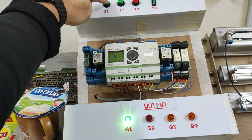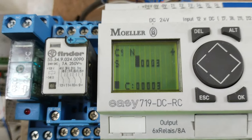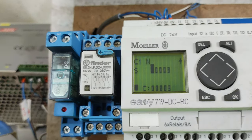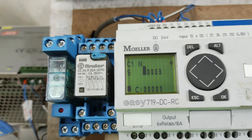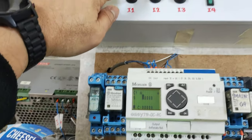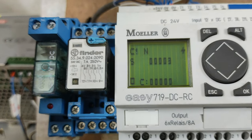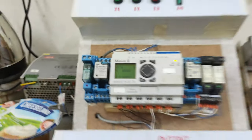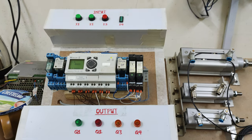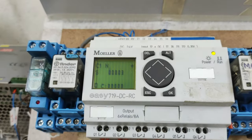Even if I press input 1 more times, the counter will not receive any more counting pulses. It will remain at 3 until I reset it. So if I press reset with input 2, this 3 will become 0. That's all on how to program a simple counter circuit in a Moeller EC719. Thank you.